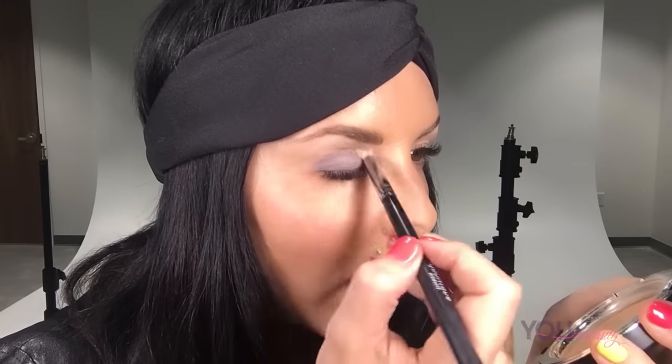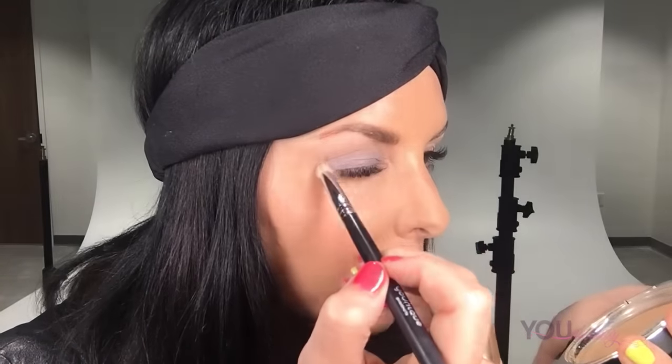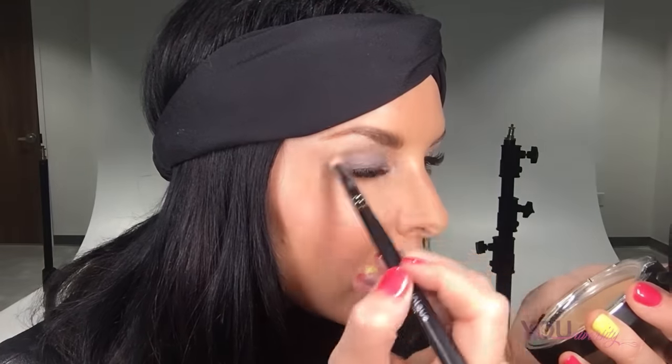I like to start where my brow arches so the color goes more up and out to the outer corner. For this look, I do my little rainbow window-wiper back and forth just to help soften and blend the color, then little circles to blend it out. I angle the brush a little more downward because I want to push the color upward — I have a little heavier lid, so angling downward helps push that color up and blend it out.